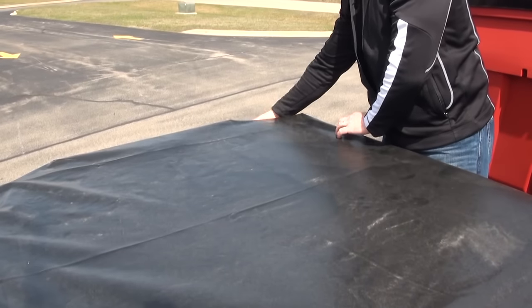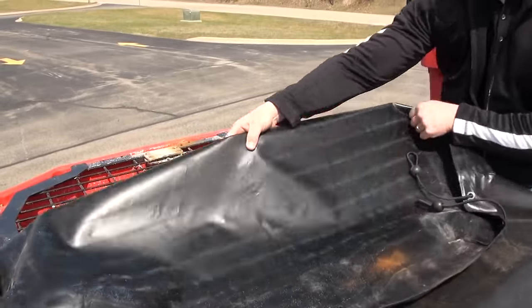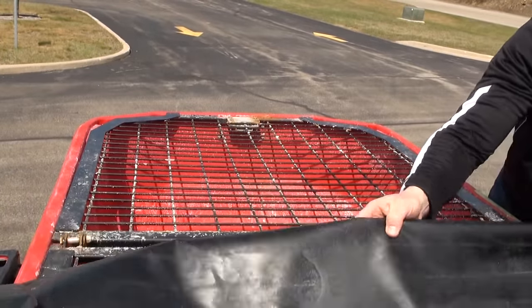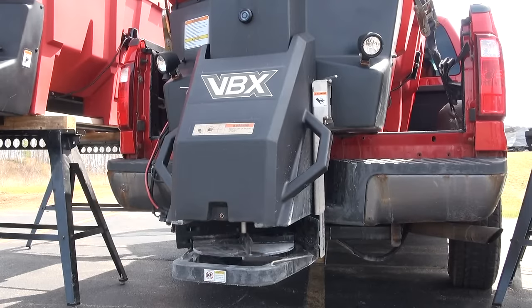When loading your material into the VBX spreaders, we include a top screen which sorts out large rocks and boulders that can jam up your feed system. To prevent any injuries to the operator, we have designed a top screen sensor into all VBX designs. This prevents the spreader from running when the top screen is open.